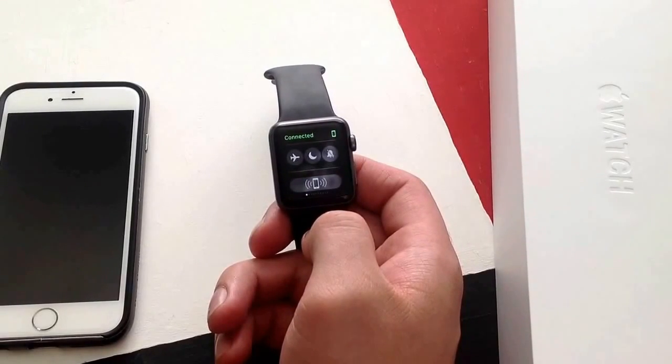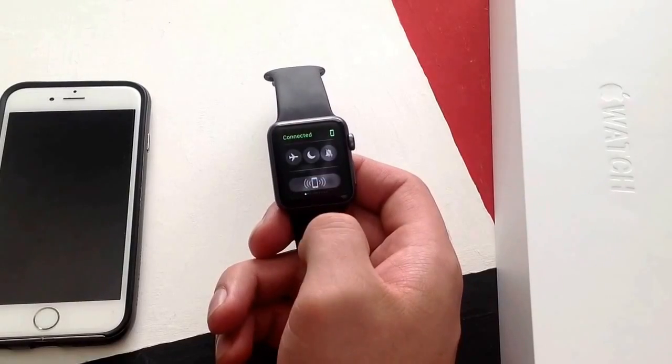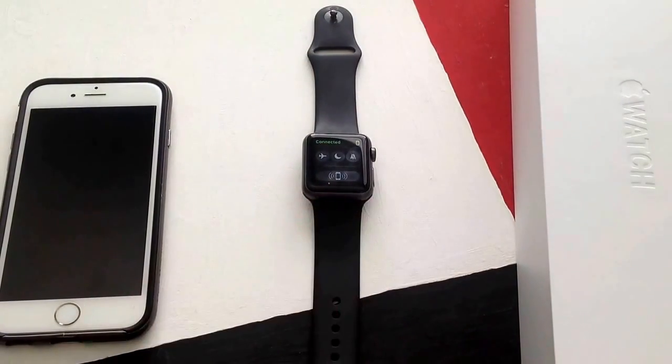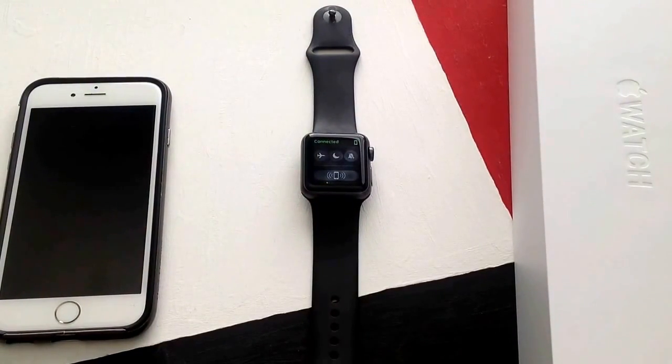I tried to do this across the full length of my house and it was still beeping when I hit the button. So it does work. I'm not quite sure to what distance — if you're miles away from it, I don't know if it's going to work. But that is how you can use your Apple Watch to find your iPhone if you have misplaced it somewhere in the house or at work or wherever.